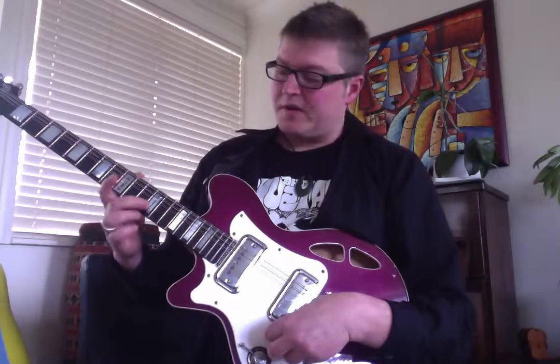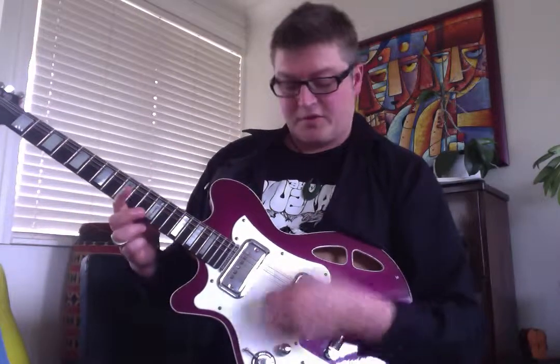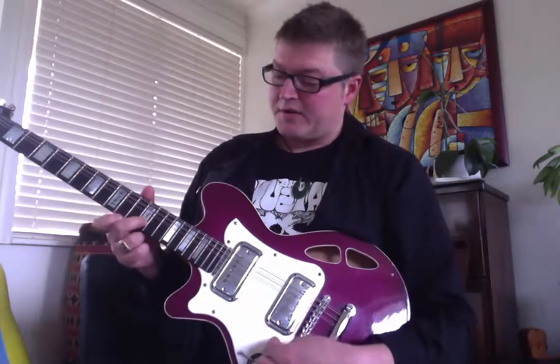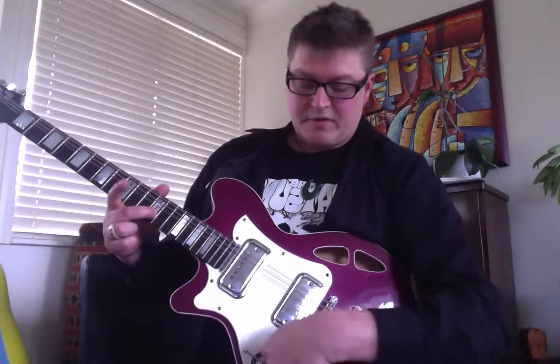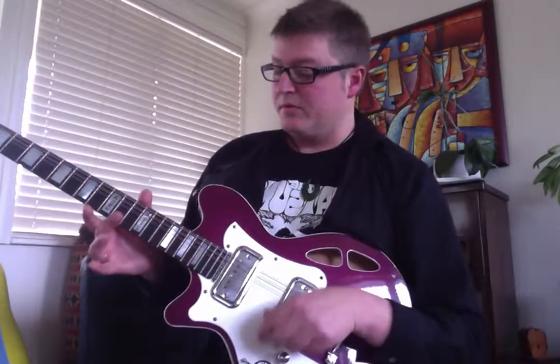So when it's on zero and you flick the string, it's on zero so you don't hear it. The flick of the string gets it working like you're picking it, and then you hammer down on the note that you want. So slowly it's like: flick, hammer, volume shot. And the delay works it — it carries on, it sort of sounds like a keyboard.